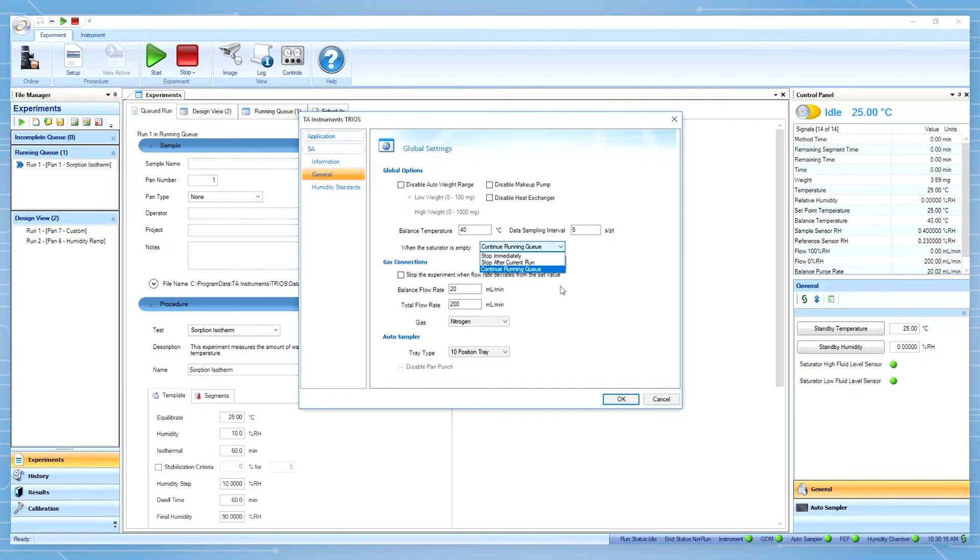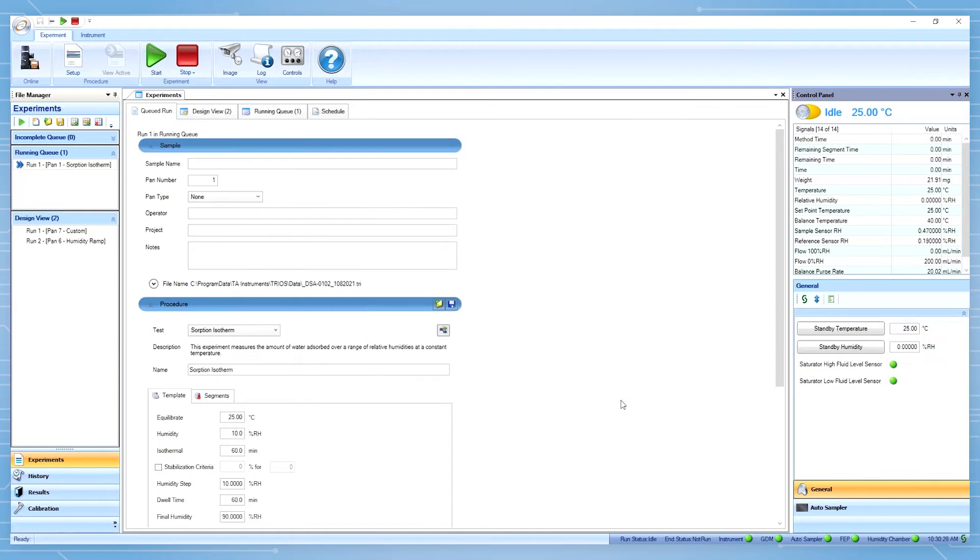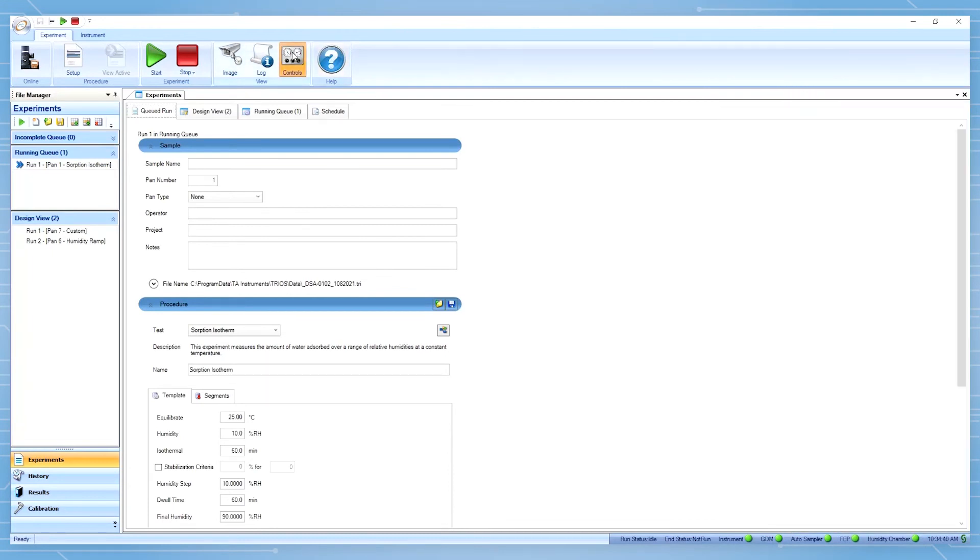Before starting the sorption experiment, it is important to check the water level in the humidity chamber reservoir. The Discovery assay has several water level sensors built into the humidity reservoir that indicate high, full, and low. The low indicator initially triggers and turns red when approximately 40 milliliters are left in the reservoir.